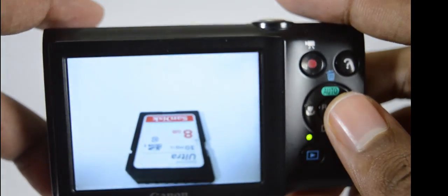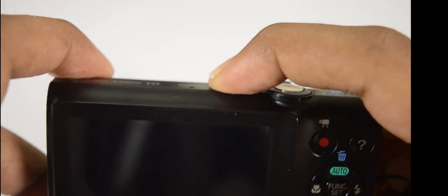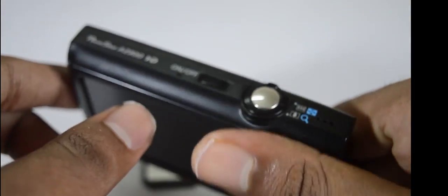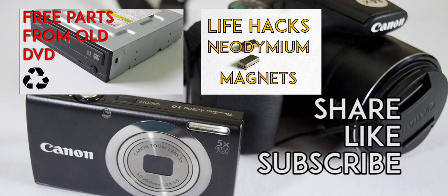In the next video, we will see how to enable RAW format and edit in RAW. If you like this video, perhaps you will like some of my others — check out the DVD hack series and other life hack series. Share this video, like this video, and subscribe to our channel for upcoming videos.